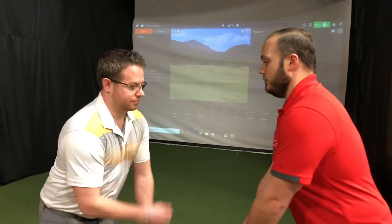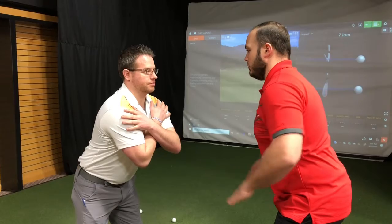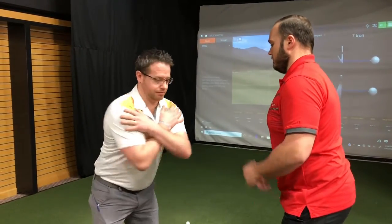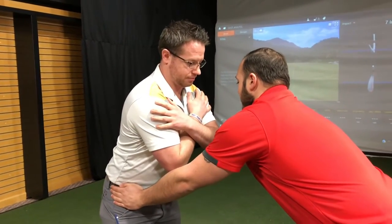Let me have you assume what we call a seven iron posture — basically the position you have with the seven iron — and cross those arms for me. In that position, keep your hips completely still and rotate that trunk. Now we're going to hold and stabilize the hips and do the same thing.